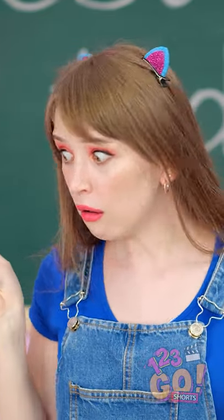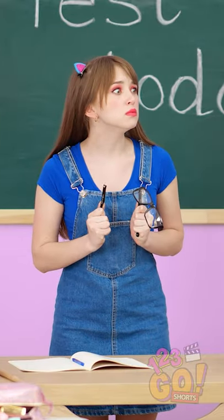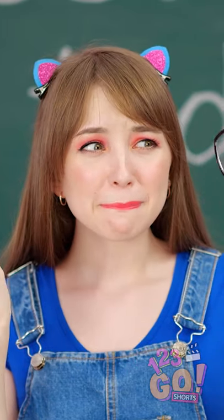Oh no! Miss Applebee's glasses! Did that really just happen? Oh God, they're totally broken. Sure glad that wasn't me.